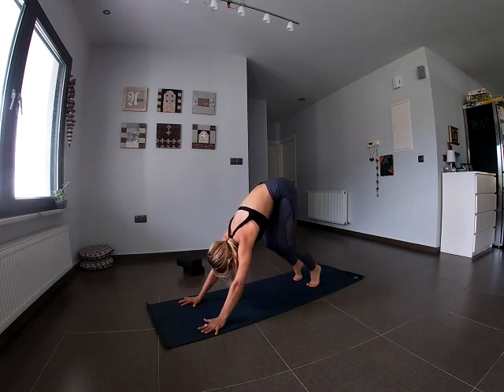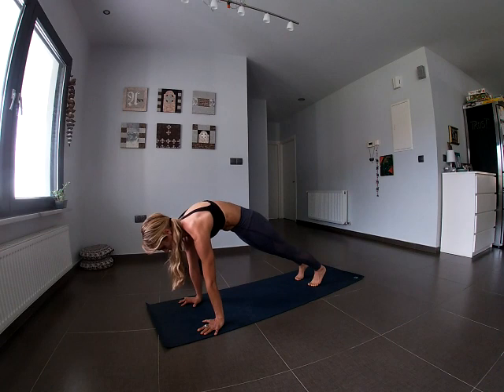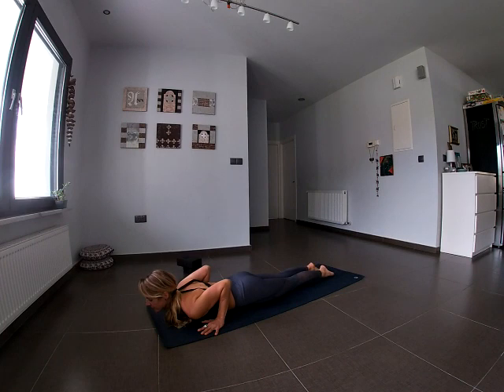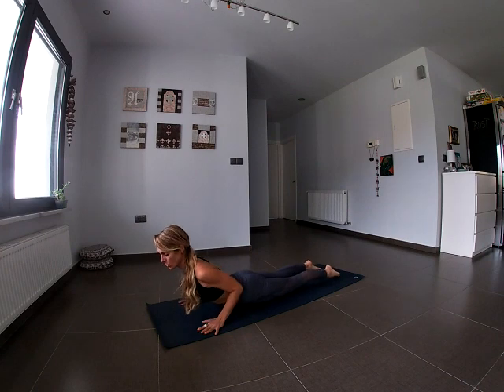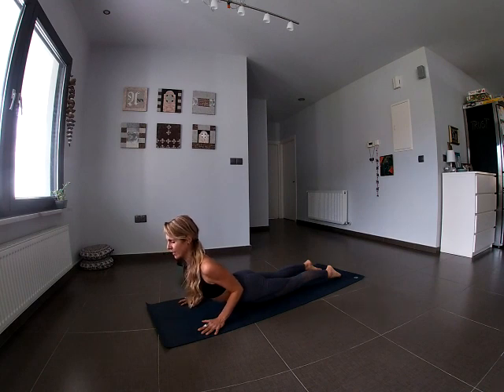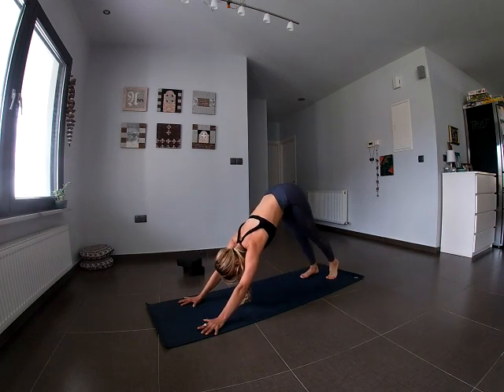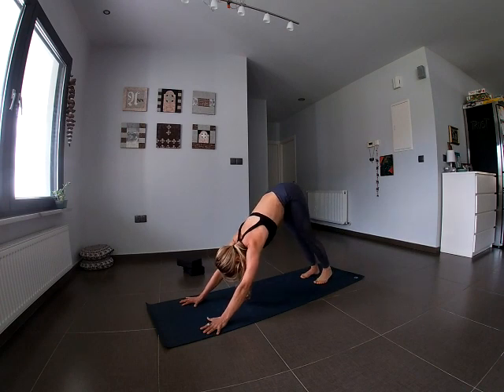Inhale, come forward into a high plank — tailbone tucked under, shoulders over the wrists. Exhale, take the knees onto the mat, then the chest onto the mat, pushing away the legs. Tops of the feet push down — try to keep the feet pointing straight rather than rolled out. Inhale, come up into a little cobra: fingertips active, elbows tucked in, shoulders rolled back and down. Exhale, tuck the toes under, bring the butt back towards the heels, and push up into Downward Facing Dog. Step it out a little to loosen up the hamstrings.